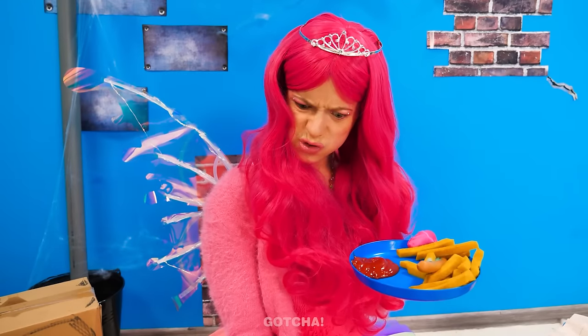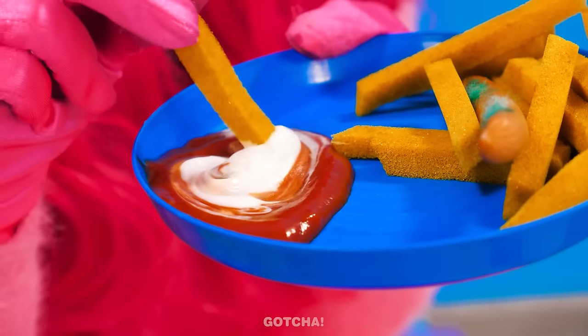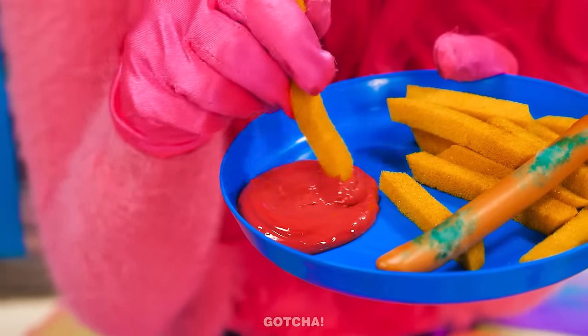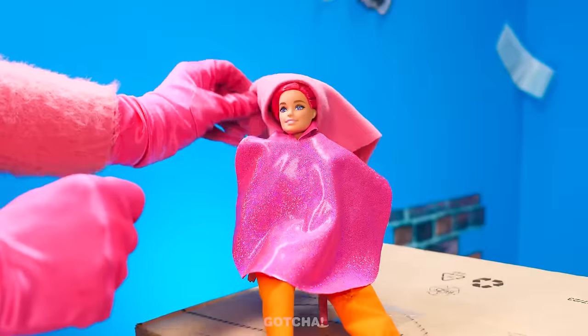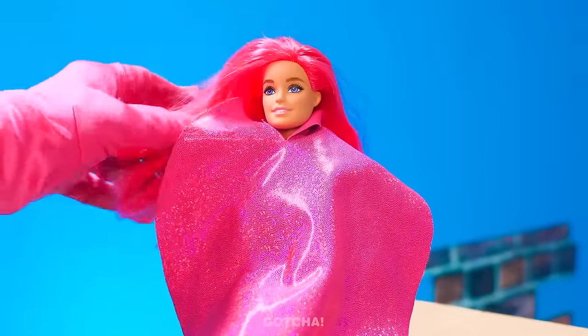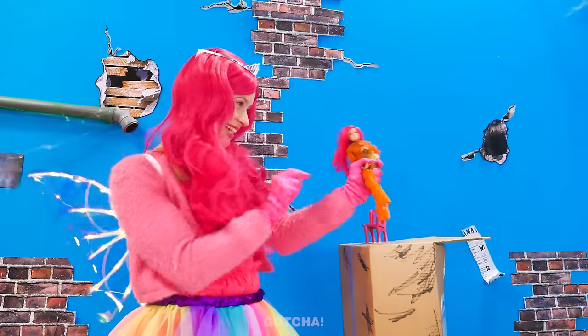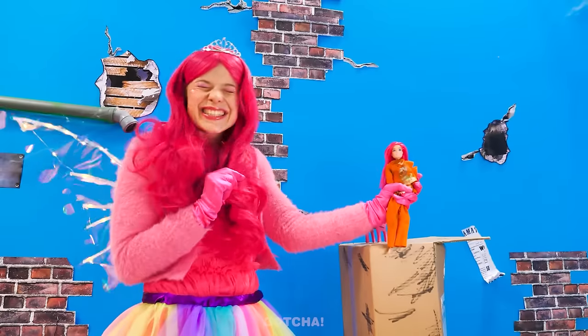Looks tasty! I wanna add conditioner to the ketchup! Then mix it up! Now let's give Barbie a new hairstyle! I'll dip a fry in, then paint Barbie's hair with this beautiful red colour! Cover it up, and wait for a while, and voila! Don't forget to blow dry! Look at Barbie's gorgeous new hair!